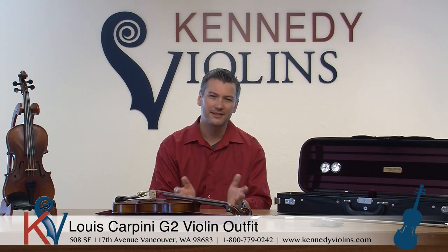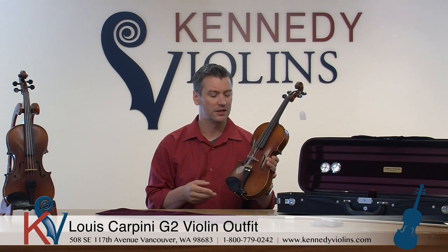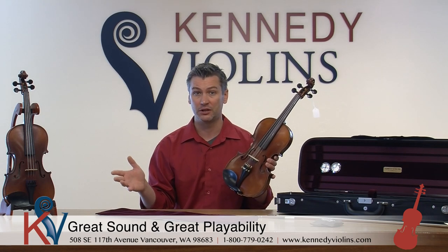Hello. Our featured violin today is the Louis Carpini G2 Violin Outfit. At Kennedy Violins we offer two grades of Carpinis: the G3 and the G2. This is the G2 — it's the highest level that we sell, and it is by far the most popular Carpini that we have. Carpinis are renowned for having great sound and great playability for the money.